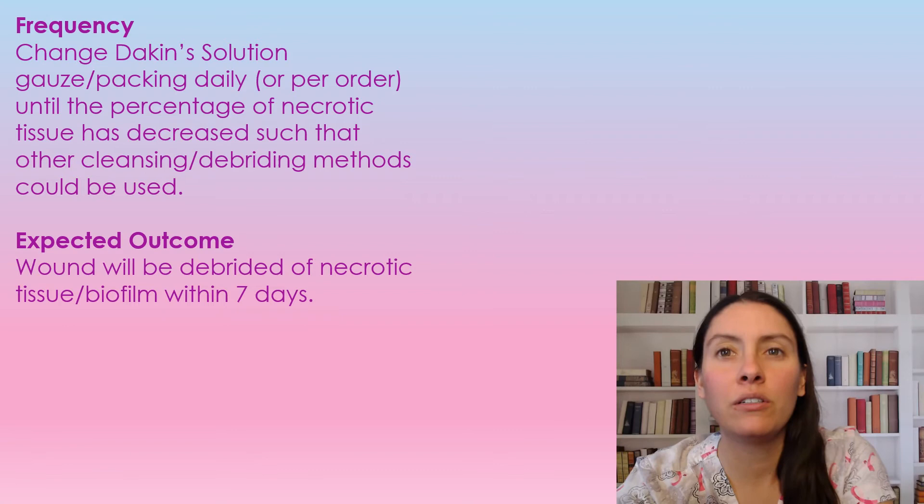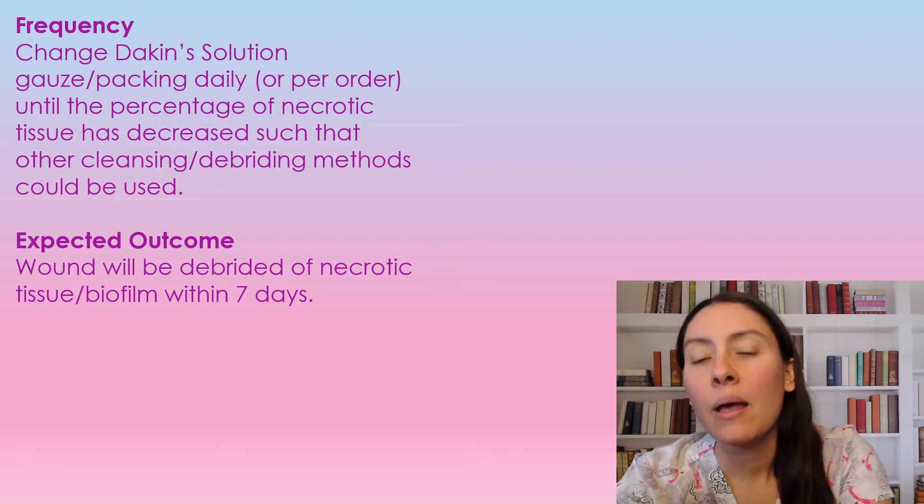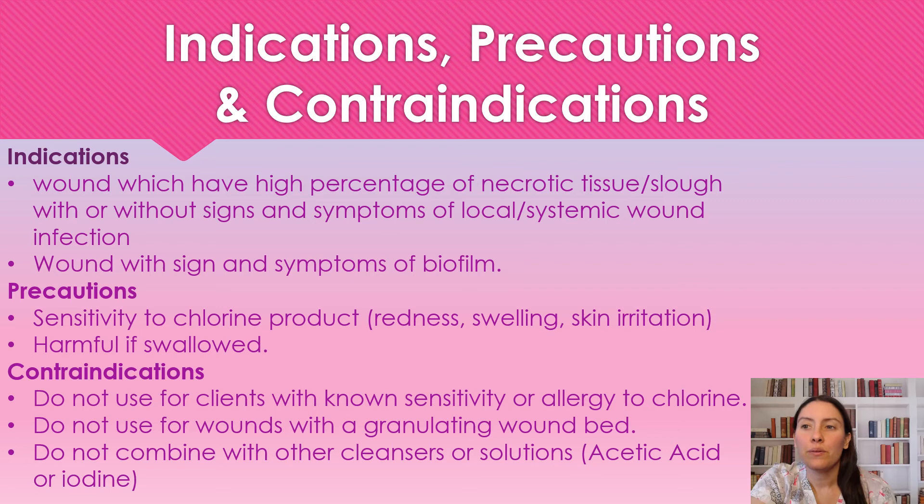You're going to continue using the Dakin's solution until the percentage of necrotic tissue has decreased to a point where you can just use other cleansing or debriding methods. The expected outcome is that the wound would be debrided and free of necrotic tissue or biofilm within seven days. We're going to use Dakin's solution on wounds that have a high percentage of necrotic or slough, either with or without signs of local infection. We can also use this for signs and symptoms of biofilm — if a wound is suspected of having a biofilm, you can use this on that.